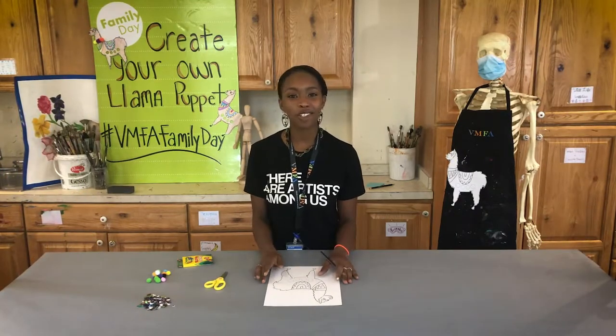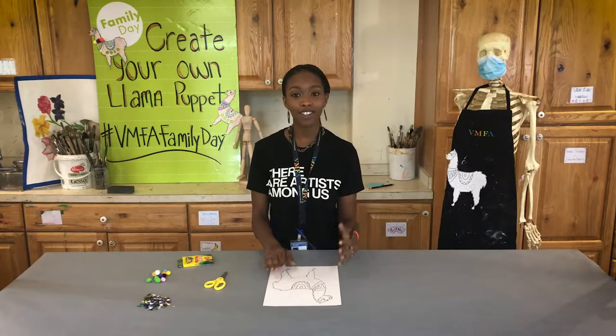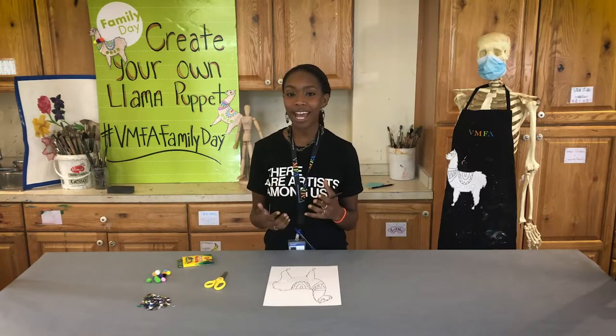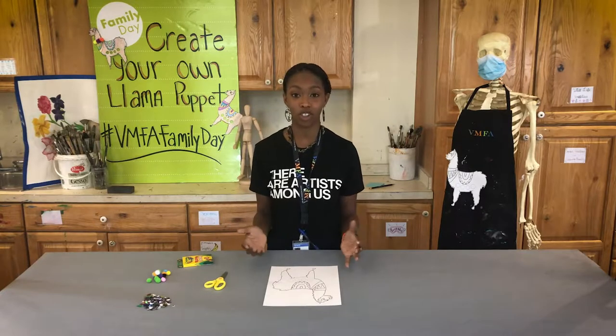Llamas are closely associated with Andean cultures. They are used for things like transportation but also for wool. So I want you guys to take a minute and think about some of the textiles you may have around your home. If you'd like to be inspired by the Andean textiles, you can also visit the BMFA collections website.